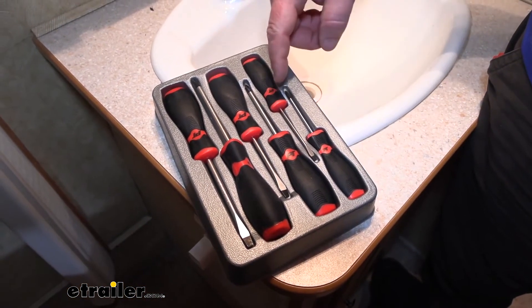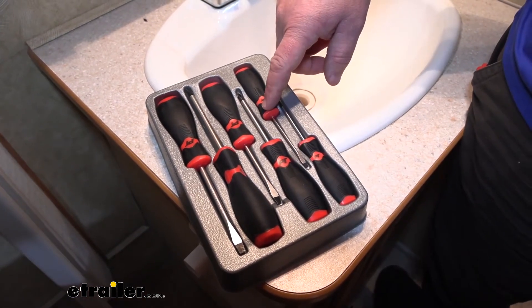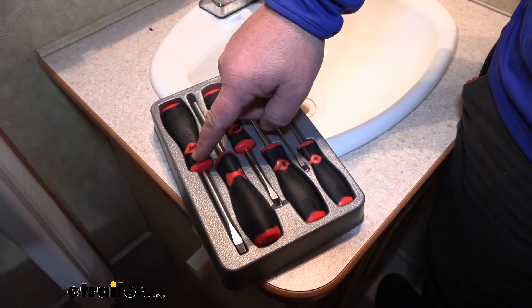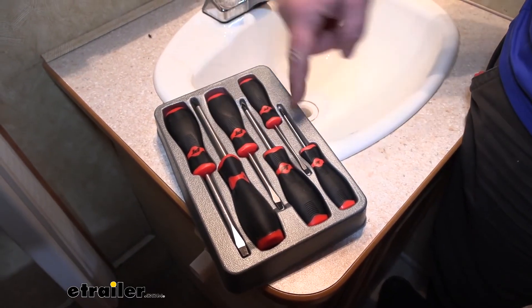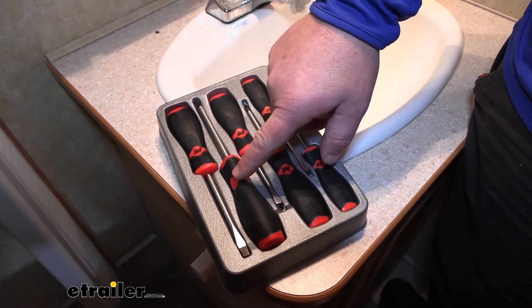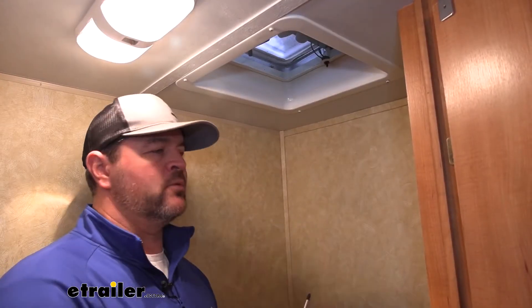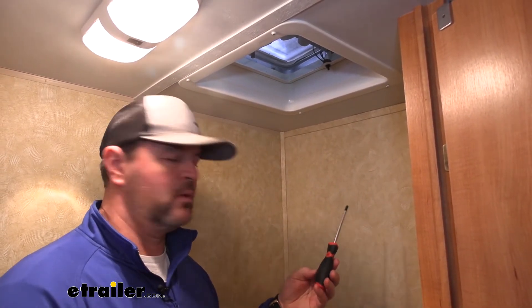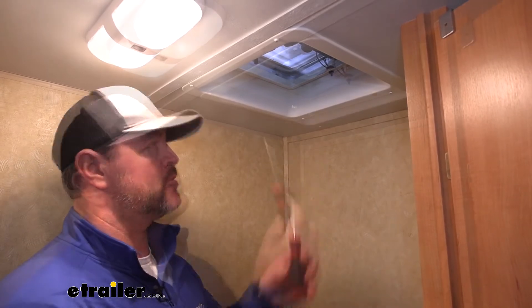As far as the sizes you get in your kit: you're going to have an eighth inch by three inch slotted, a three-sixteenths by three inch slotted, and a quarter inch by four inch slotted. You're also going to have a two and a half inch Phillips, three inch Phillips, and a four inch Phillips. These are going to be great for throwing in a tool bag in your camper for odds and end jobs.